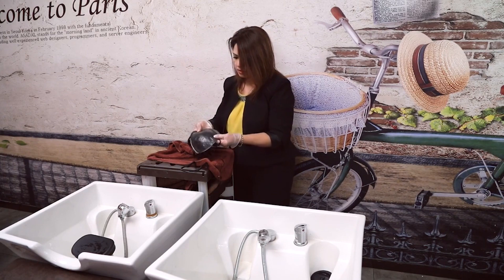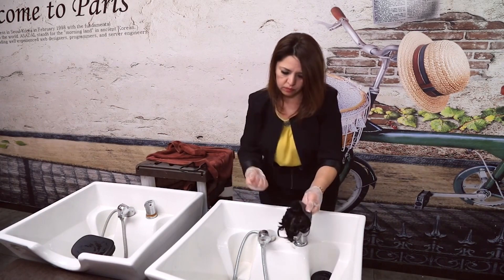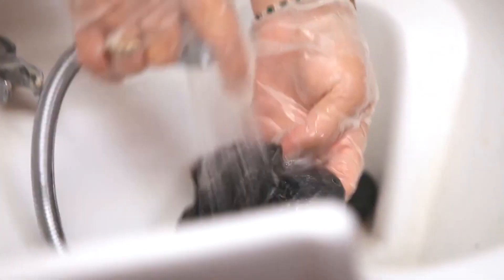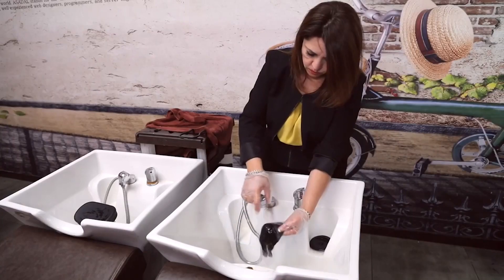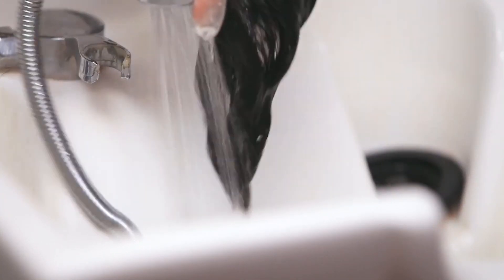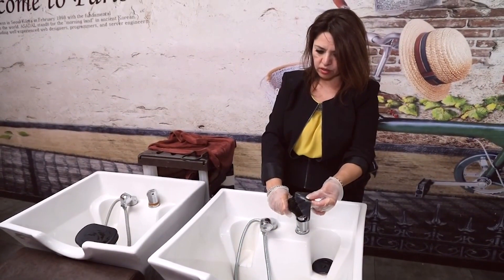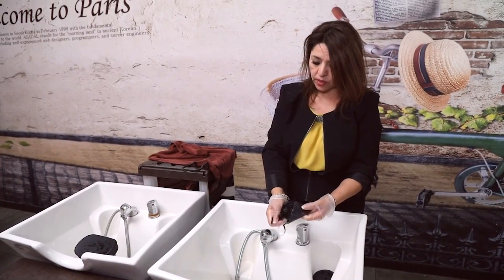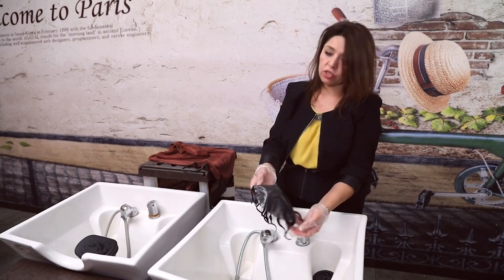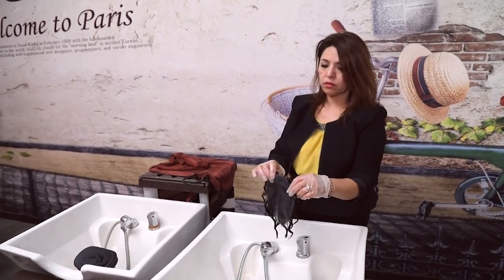It's nice and clean now. Then we shampoo it one more time. As I mentioned earlier, you do not want to use conditioner on the hair system — you can use a leave-in conditioner. So when you wash it, all you use is just shampoo. This is how you clean the super thin system.